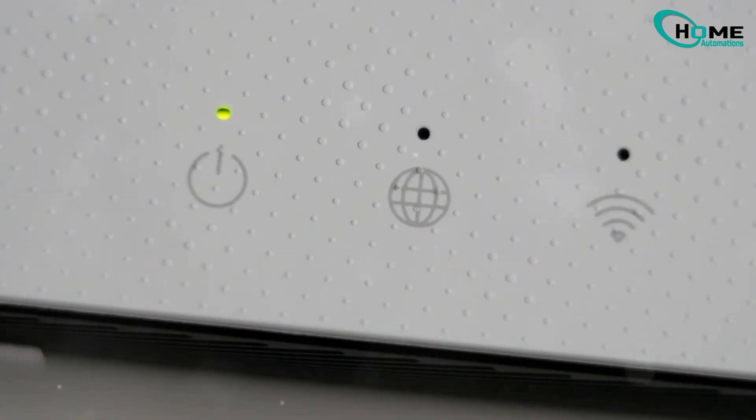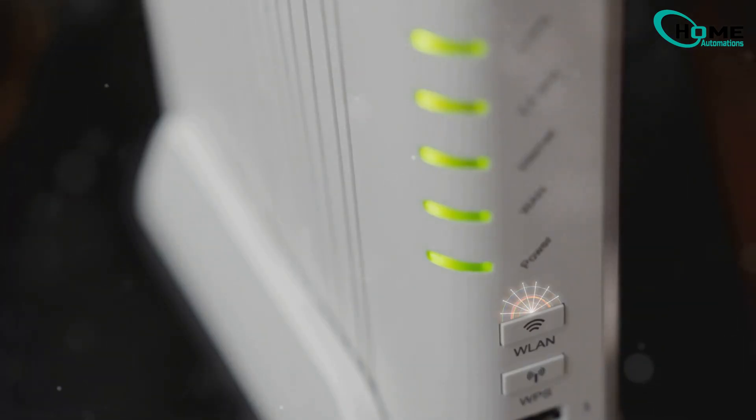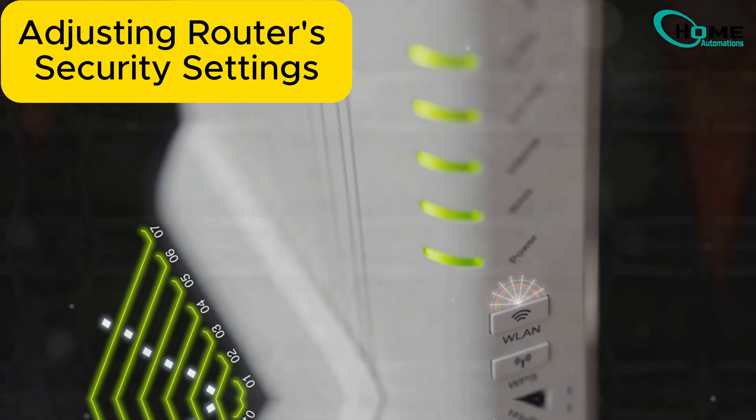Here's the issue. Most routers now use WPA3 security, but SimpliSafe cameras, especially outdoor ones, work best with WPA2. This mismatch often causes connection problems.